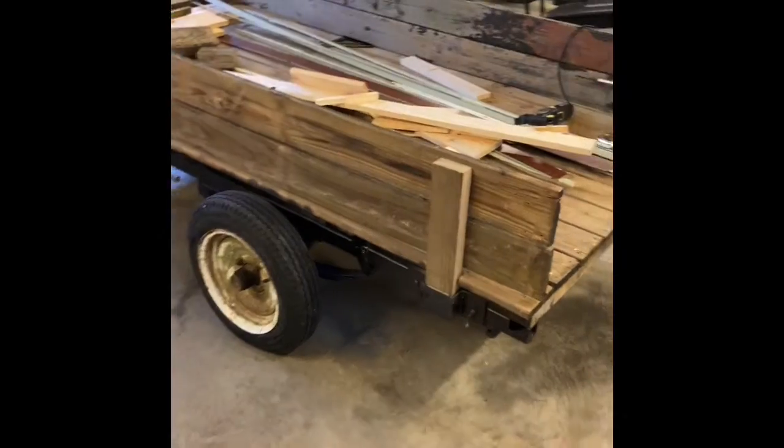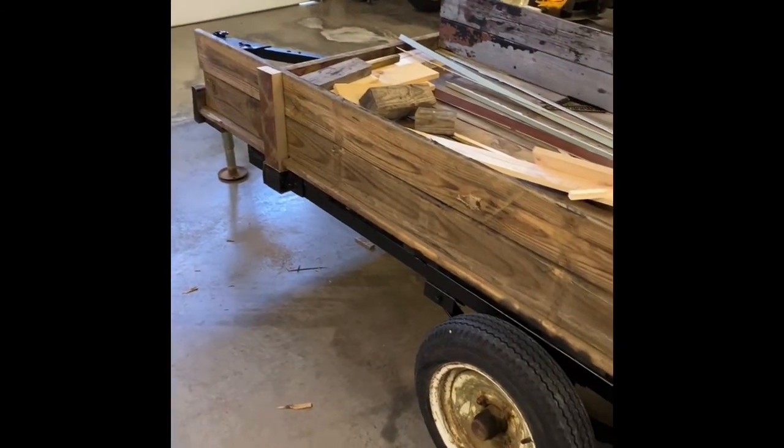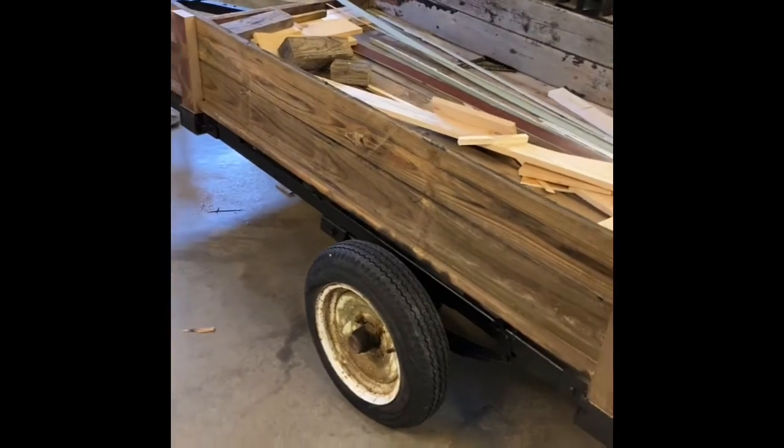We've got our side pieces stuck in and our side rail screwed on with this old rough lumber. It doesn't look great, but if it's pressure washed down, scraped, and painted it'll look okay — it'll be usable.